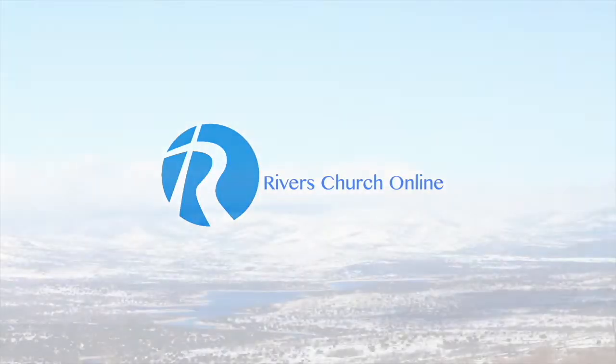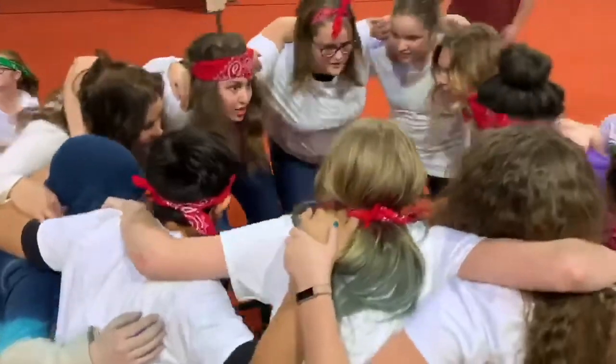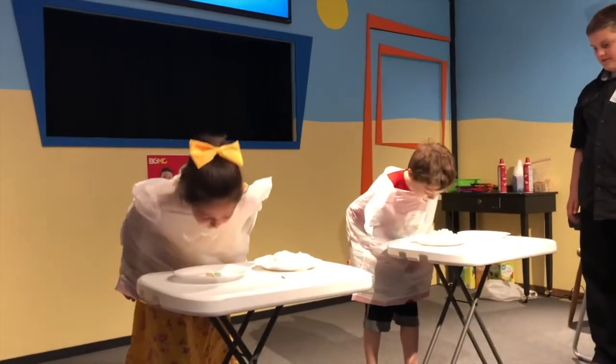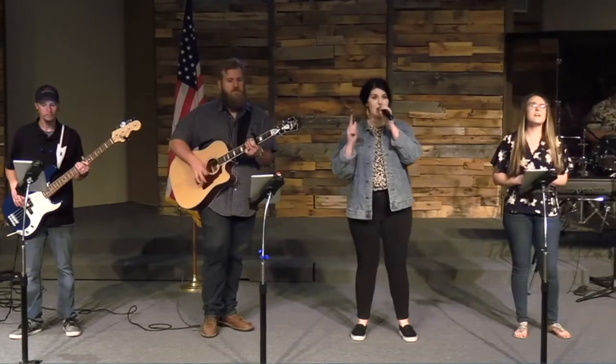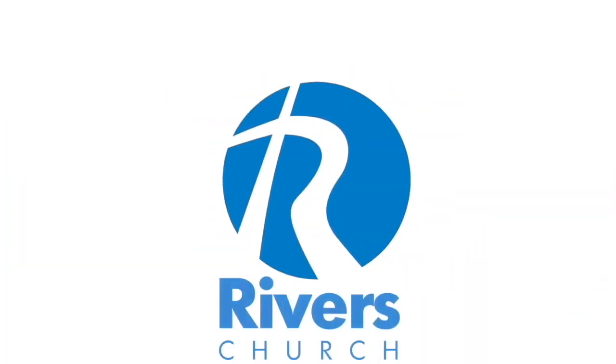Thank you for joining us. This is me and Pastor Mark, and you're probably wondering what I brought here. Well, since I'm a children's pastor, I had to do something to bring that children's element to the front, because they're the best crowd.